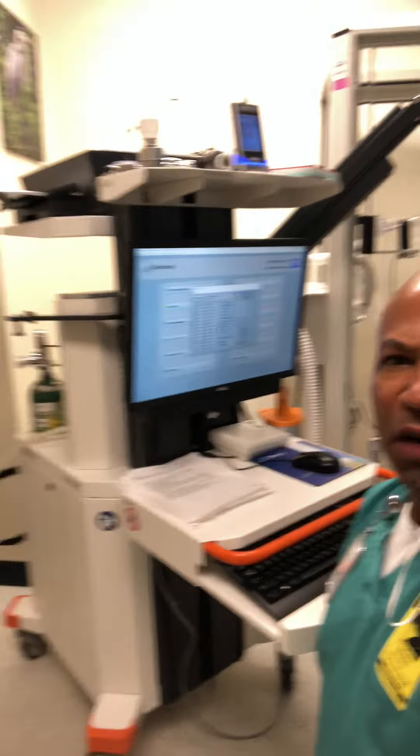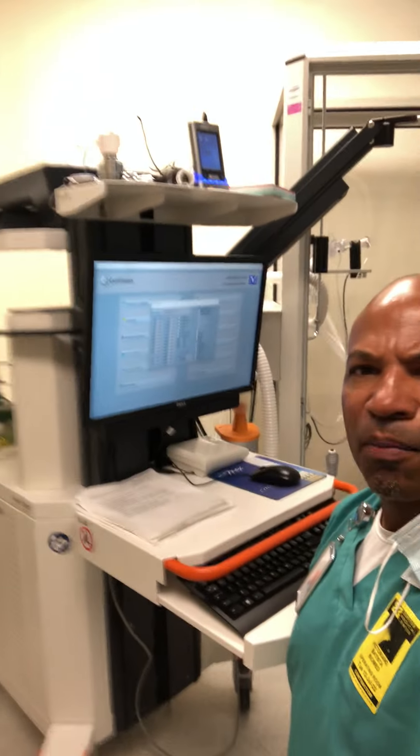Hey everyone, good morning. Just want to go out for a quick tip here on the pulmonary function machine and also the body box, for those of you that are not too familiar. One very important thing for you to notice when you're doing checkout maintenance on these — of course, follow your service manual.